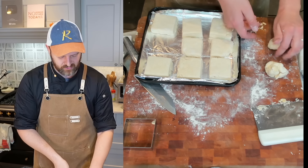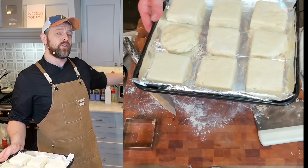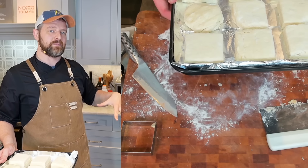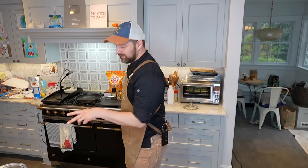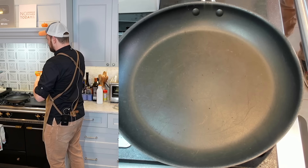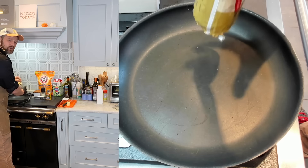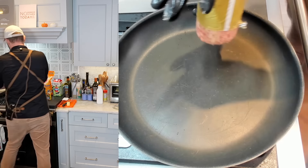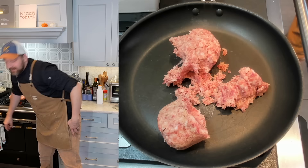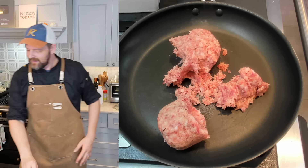Biscuits are cut and going into the toaster oven at 450 degrees on the middle rack. After about five minutes I'll lower the rack and drop the temperature. Over at the stove, I'm placing the bulk breakfast sausage into a cold pan — it doesn't need to be hot. Getting it on medium heat to cook and render the fat. This is one pound of sausage.